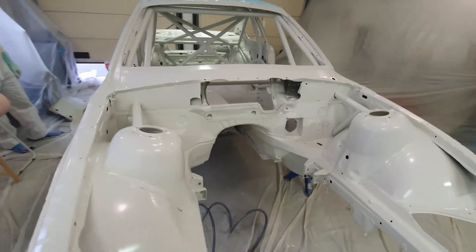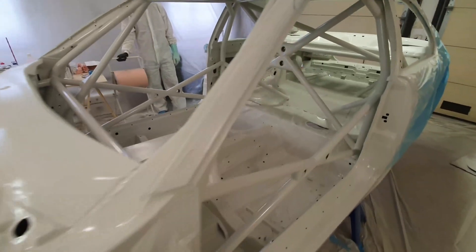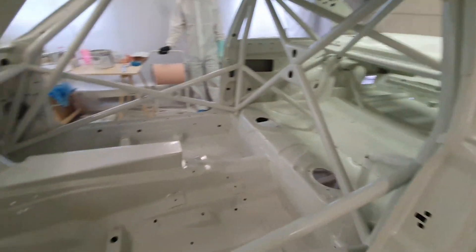After two coats of paint, this is how the car turned out. I have to say, we're really happy with the result considering neither of us had painted a car before. It turned out way better than we expected.